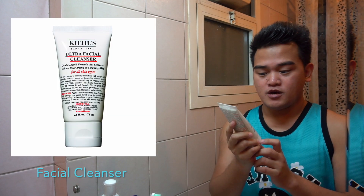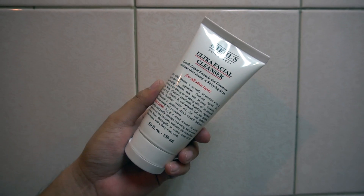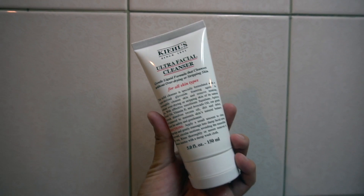I started skincare for 2 months — it will be 2 months. The first thing we're going to do is use a facial cleanser. I'm using the Ultra Facial Cleanser from Kiehl's. It's a gentle liquid formula that cleanses without over-drying or stripping your skin.